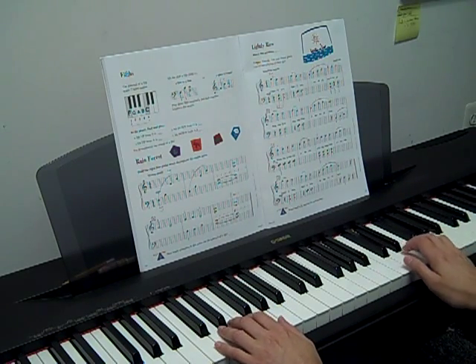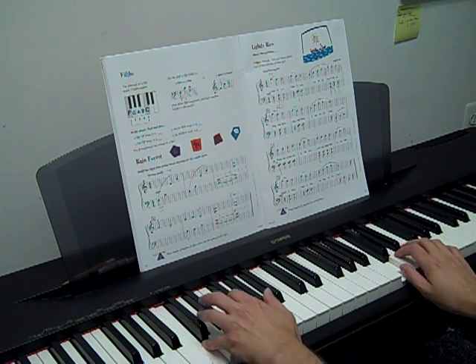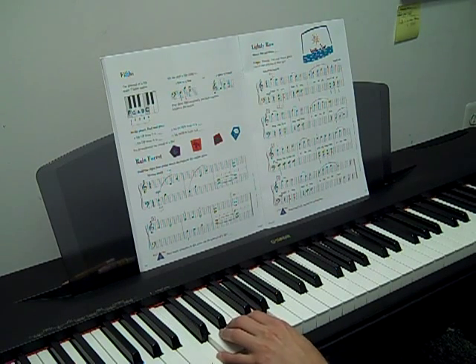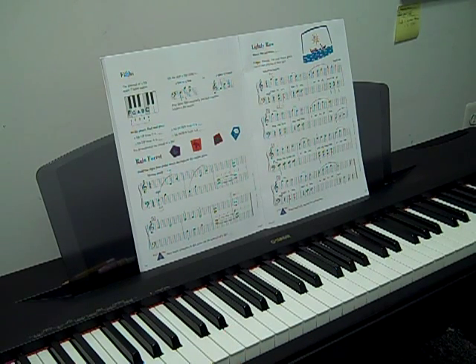Let's get started. Lightly Row is your first song with your new interval, the fifths. The fifth is a pretty easy one because it's kind of your thumb to pinky, so it shouldn't throw you off too much.